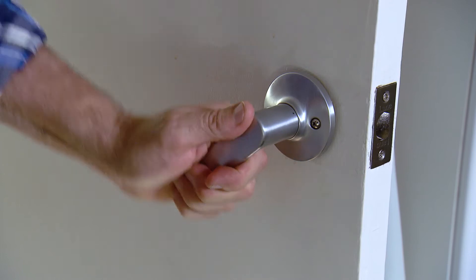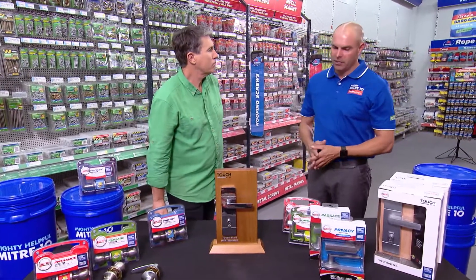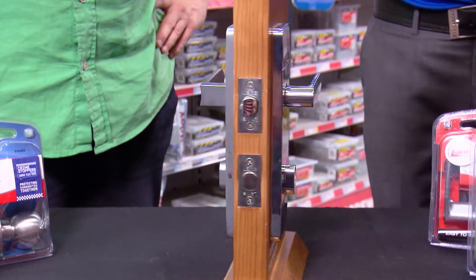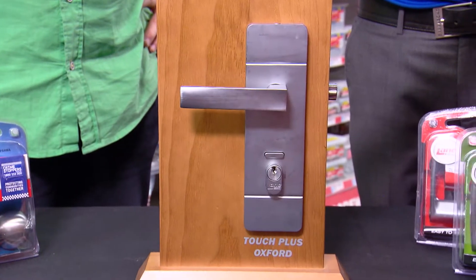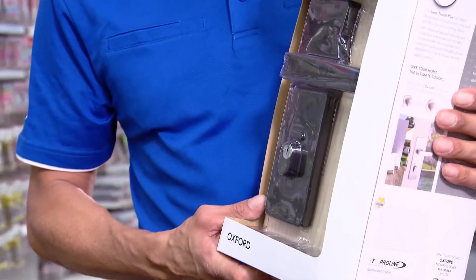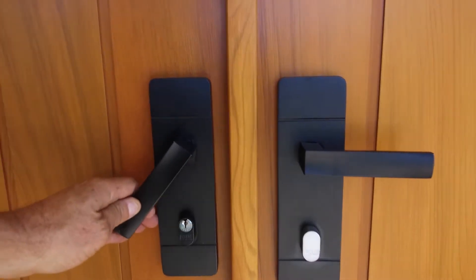So what's on-trend with some finishes? We have a couple of basic main types of finishes with door furniture. We have a chrome plated finish and we also have a brushed satin chrome finish. At the moment we have the matte black — very, very stylish, very much an on-trend finish at the moment. Definitely a fashion item, there's no doubt about that.